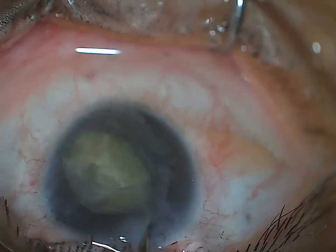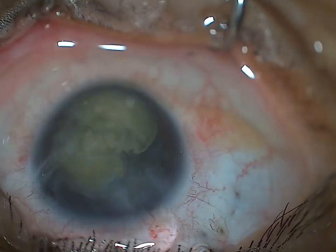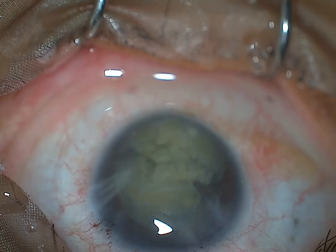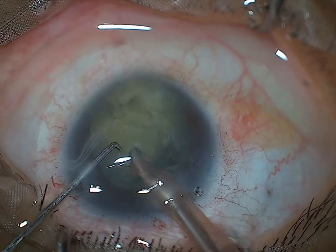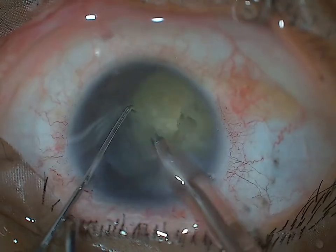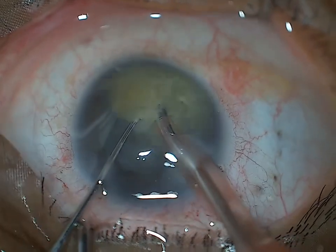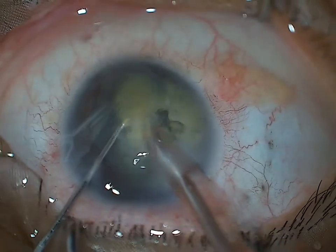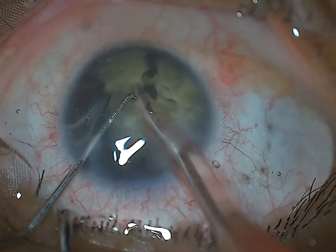With the help of a Sinskey hook I rotate the endonucleus into the anterior chamber. It is a moderate density lens. Since I will be doing phaco in the anterior plane, I am recoating with a dispersive OVD to protect the corneal endothelium. Once the nucleus is out of the bag, doing phaco is not difficult, but since you are closer to the endothelium you should recoat repeatedly with good dispersive OVD and use power modulations.